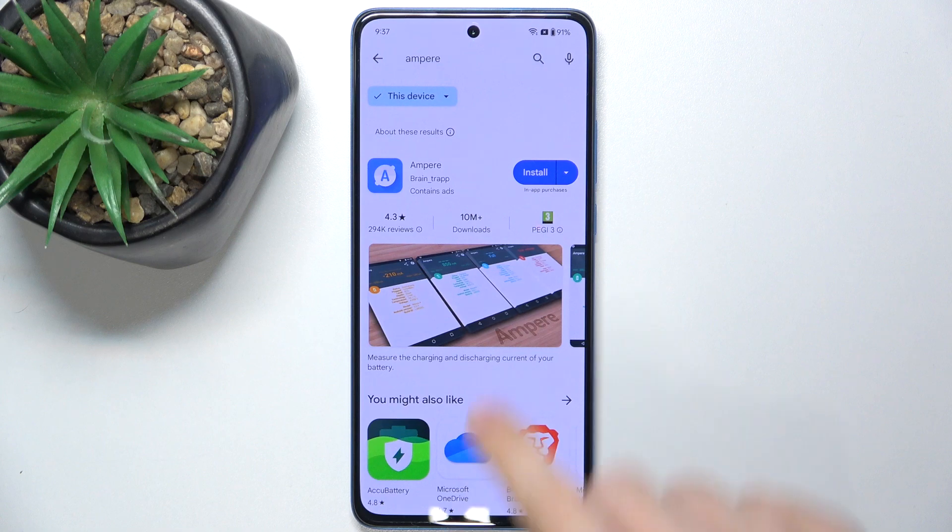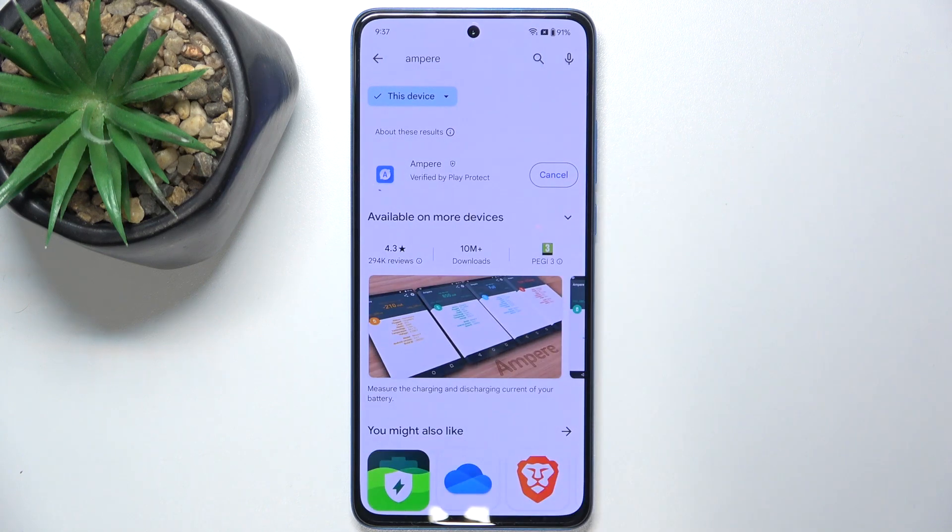Now press on Install and wait for the installation process to finish. After that you will be able to press on Open.